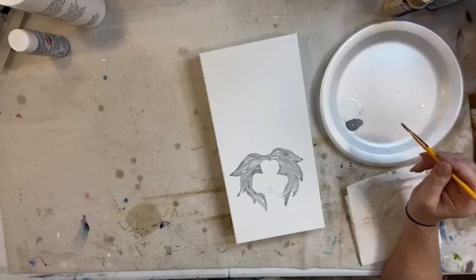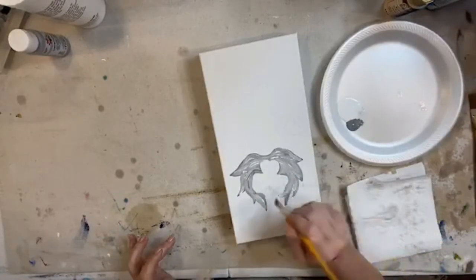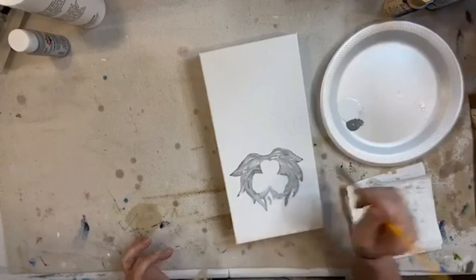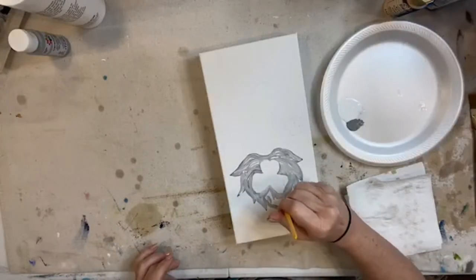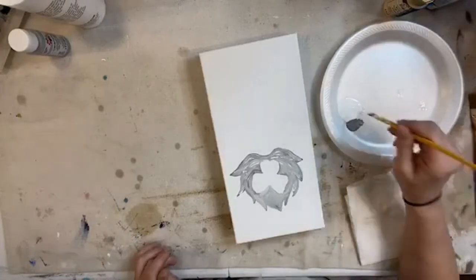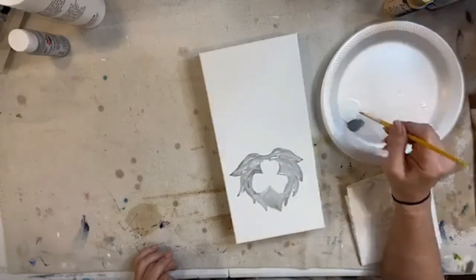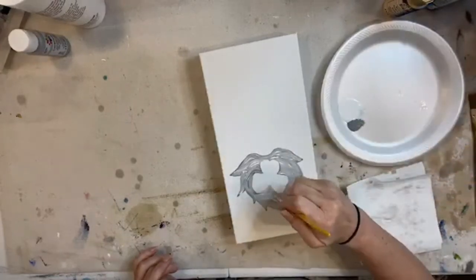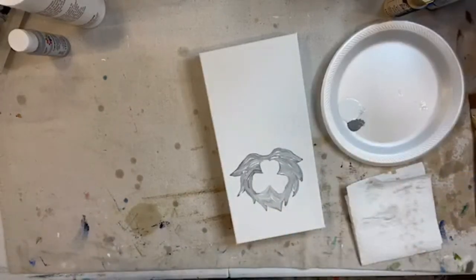Hey Linda, long time no see! So we're just making a gnome that's going to be holding a cute little shamrock. We're going to add some glass to him if he's dry enough by the time we get there - we'll do that today. If not, we may come back later. I'll come back after I've had a glass of wine or two and tell y'all how much better I'm feeling.